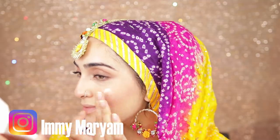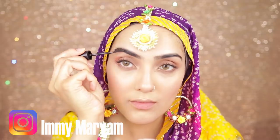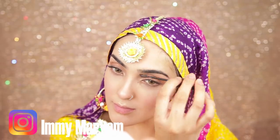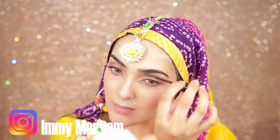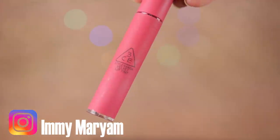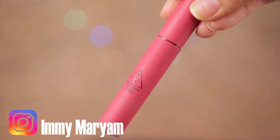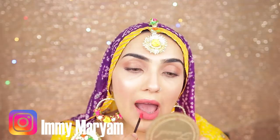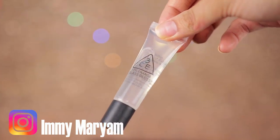I totally forgot to do this before, but I'm adding some brow gel to keep the brows in place. For lips, you can add any color — coral lipstick looks really good as well. I'm going to keep it simple and add this pink lipstick, then add a little bit of gloss to go with the whole dewy look. You can definitely set your face after you do your lips, and that's literally all you need.